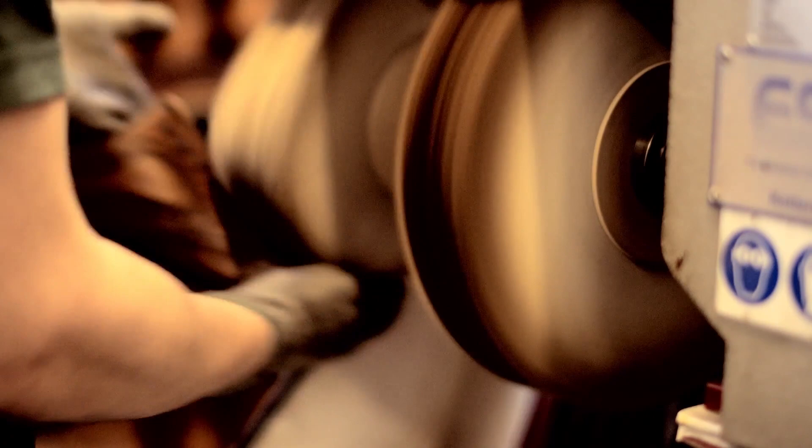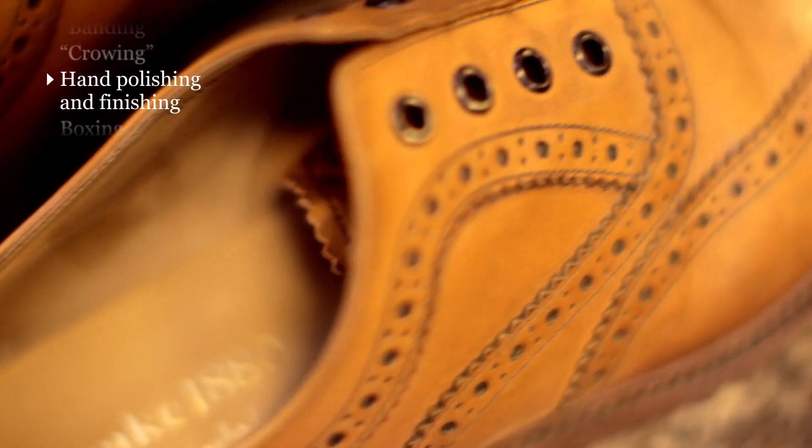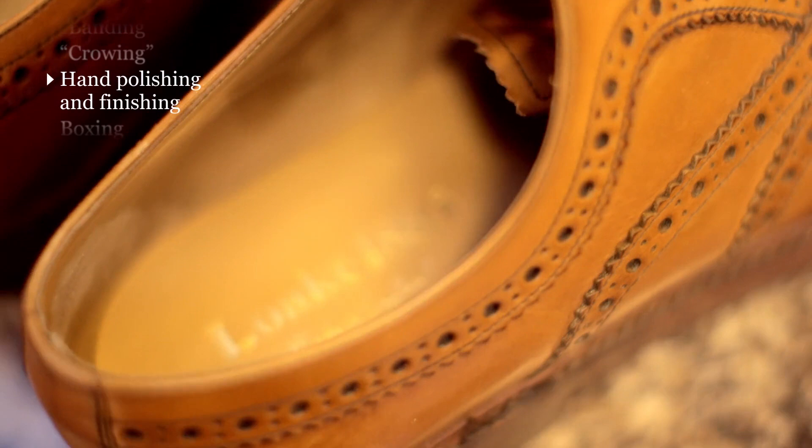Once the shoes have had their final polish and been given a thorough check over to make sure that everything's been done to the correct standard, we then fit the heel socks and the laces, and they're boxed up ready for dispatch.